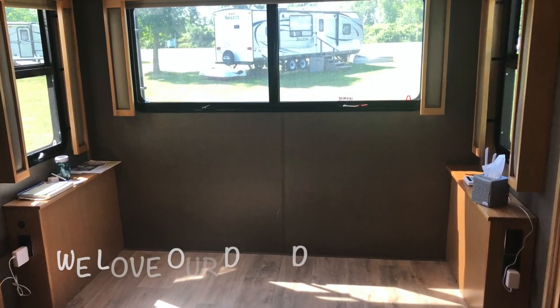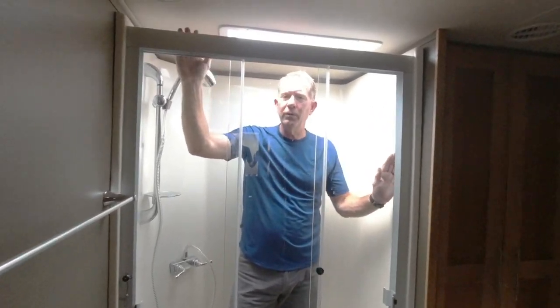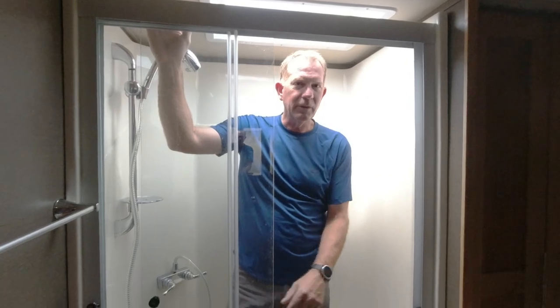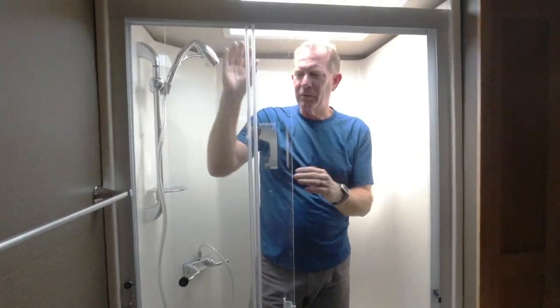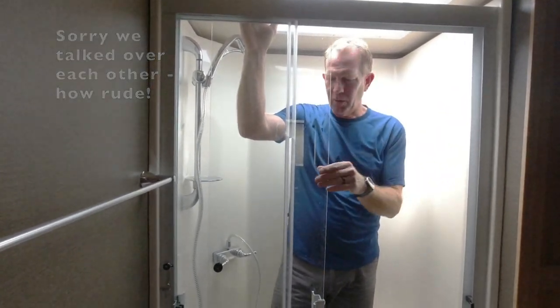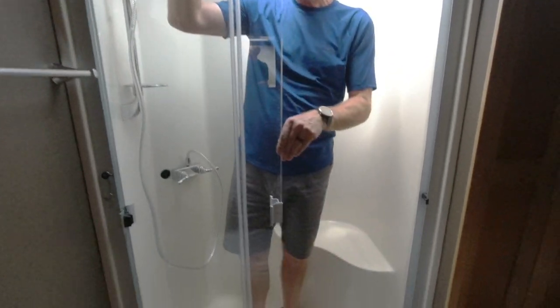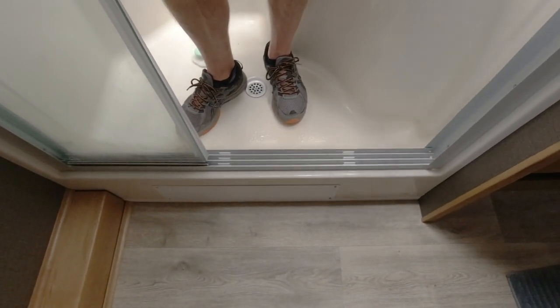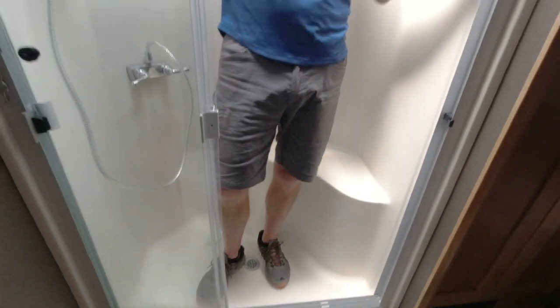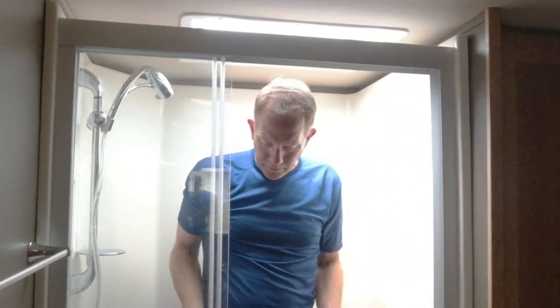Project number two for the day is the removal of these shower doors. I kind of like them, but they're just not functional — they get dirty and you can't clean between the slats because when you try, the slats overlap. Also, that grate down there is really hard to clean, and the elbow room when you're in the shower is minimal. We're going to put a little extender rod out here so while we're showering we have a bit more room to work.